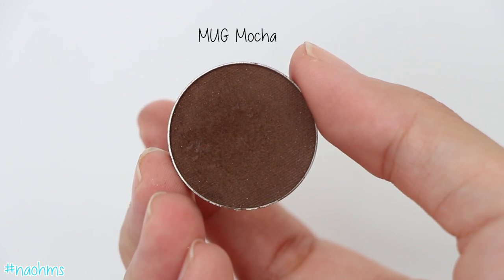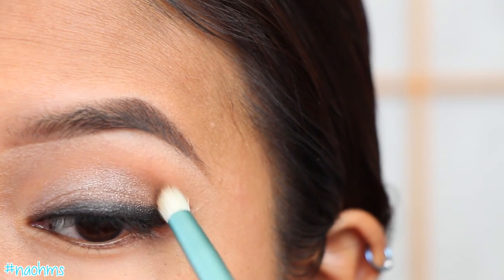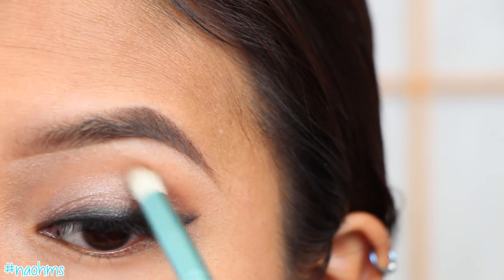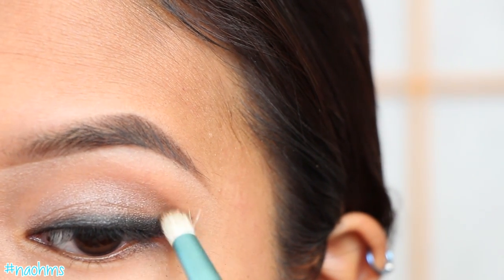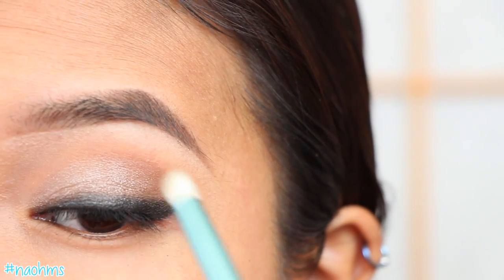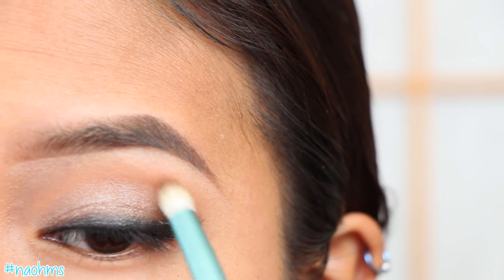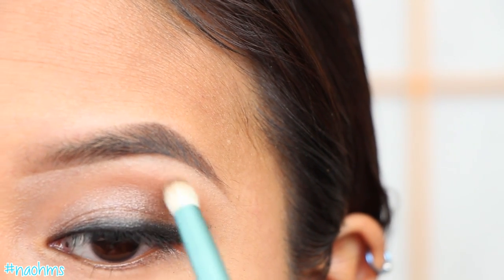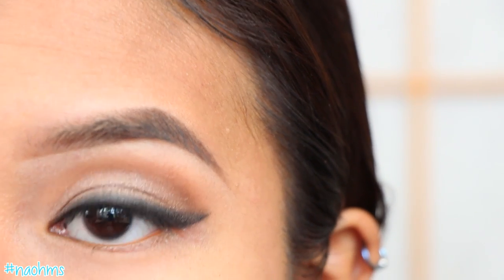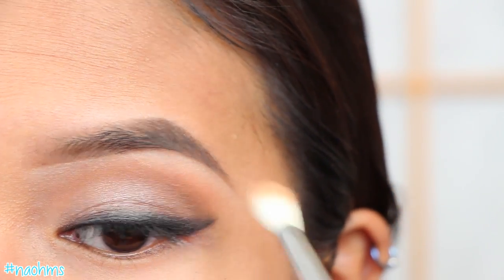Now with another clean pencil brush and Mocha Eyeshadow from Makeup Geek, carve out that crease using the smudged liner as your guide, making sure that you loosen the pressure as you go inward. If you have hooded lids or small eyes like I do, this is your best friend because it creates the illusion that you have a deeper set of eyes. And don't forget to blend out those harsh edges.